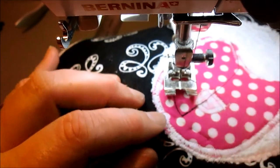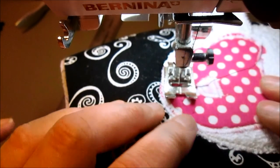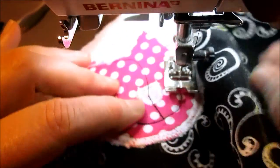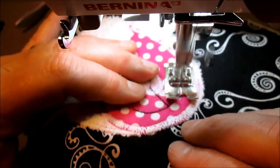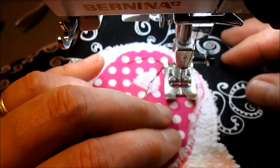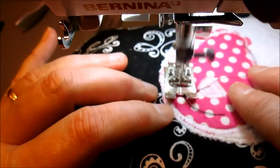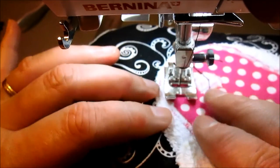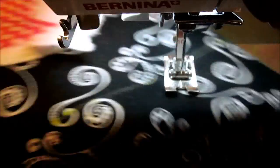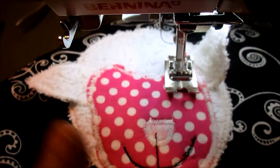Then we're going to stop, get the thread out of the way, trace that stitching right back. Then do the same on the other side — come up halfway up the nose so it's about even — and follow the stitches back down. Go over the mouth one more time so it's nice and dark, then back stitch and cut the thread. You have the cute little smile — the cute little lamb face. I kind of messed up his nose right here so I'm going to cut that out and make sure it's back tacked.